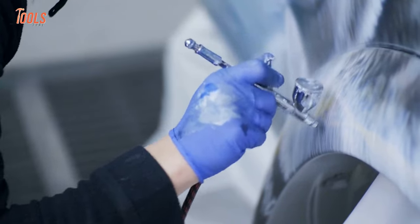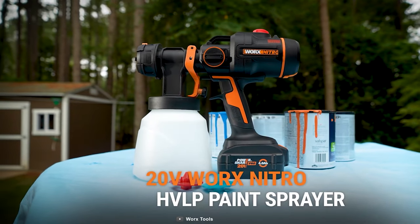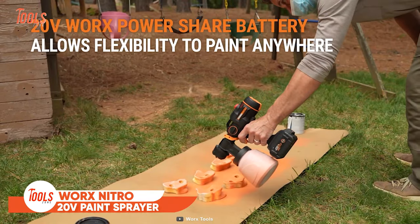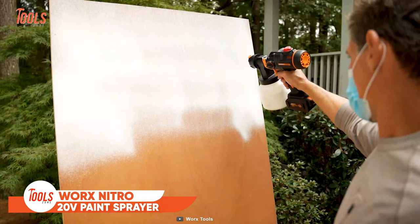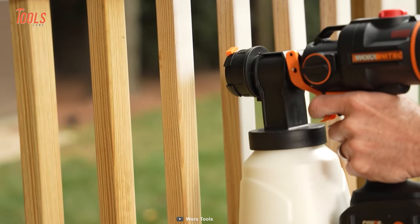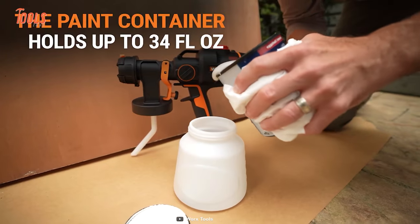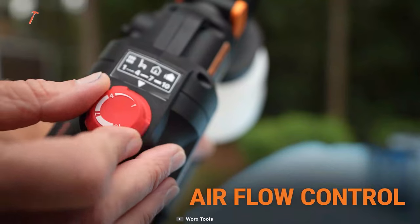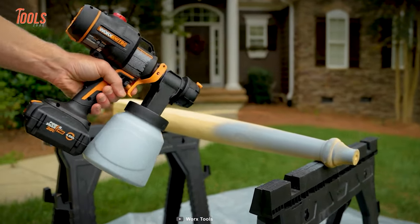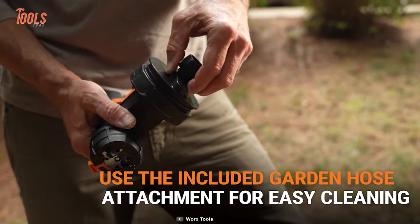Whenever you try to paint on your own you run into a lot of hassle. This Works Nitro paint sprayer will solve all those problems with the topmost flexibility to paint anywhere. Whether you're a beginner or pro, this paint sprayer will help to evenly disperse the paint flow and minimize overspray. The convenient paint container, airflow control, and wide or narrow spray patterns always remain ready for your different demands.